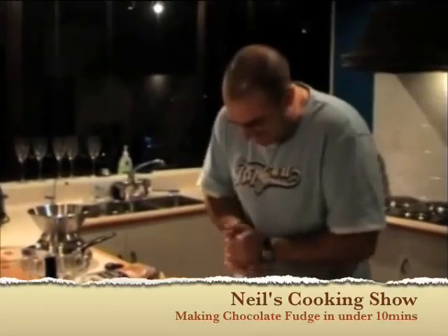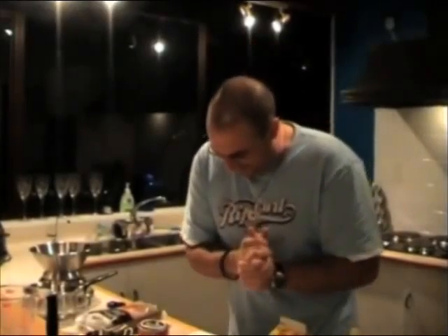Welcome to Neil's Cookery Show and tonight we're making chocolate fudge. We've got a time limit of ten minutes to get this in a tray. Ten minutes to get it all done.